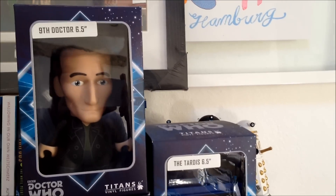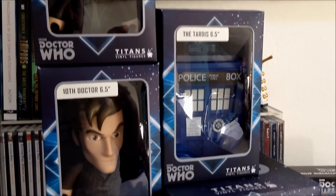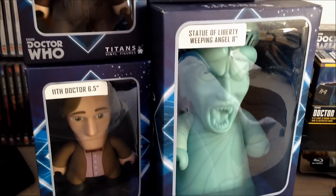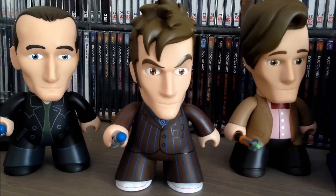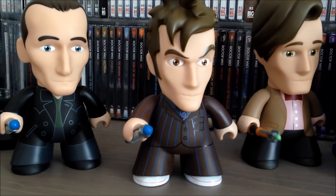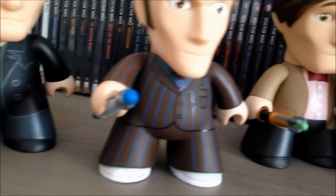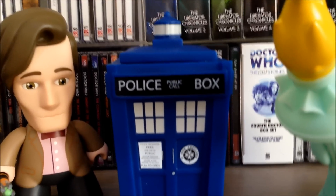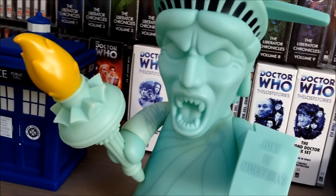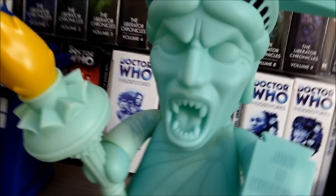Let's bring out the big guys. As well as the blind boxes, you can also get these 6.5 inch figures of the ninth Doctor, tenth Doctor, TARDIS and the eleventh Doctor. And there's the eight inch Statue of Liberty Weeping Angel. Here they are freed from their boxes and they really do look great — the detailing on them is brilliant. They all come with their own little sonics. The TARDIS is one the BBC actually used to promote the Doctor Who World Tour. And even if you didn't like the idea of the Statue of Liberty turning out to be a Weeping Angel, this figure is nothing short of brilliant.